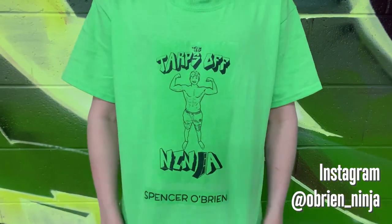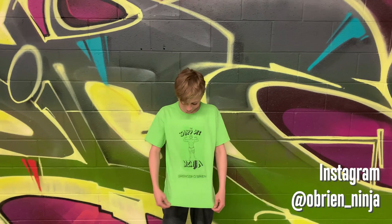Thank you everybody. Today's session was sponsored by the Tarps Off Ninja. We hope you enjoyed the practice. Special message from the Tarps Off Ninja, also known as Spencer O'Brien: the merch comes in three colors — green, blue, and pink — for $20 each. DM on Instagram at O'Brien underscore ninja to purchase.